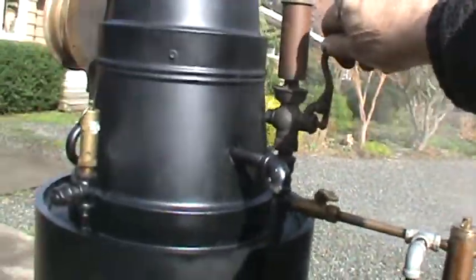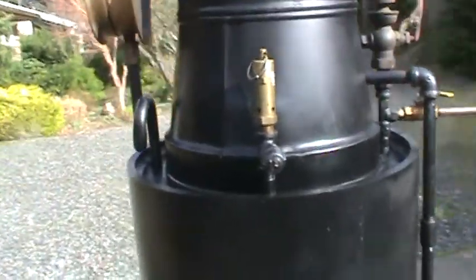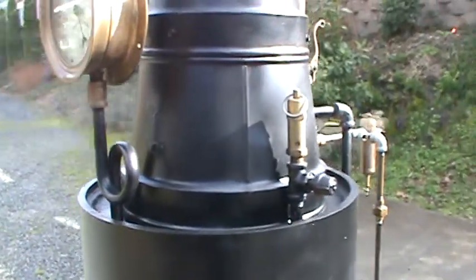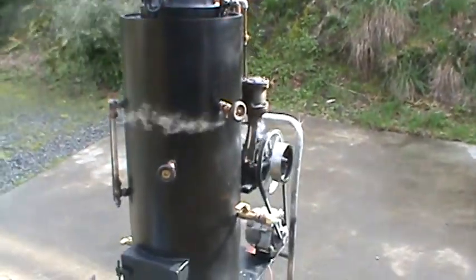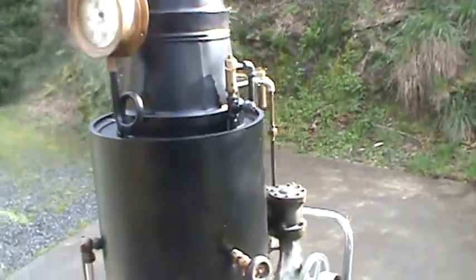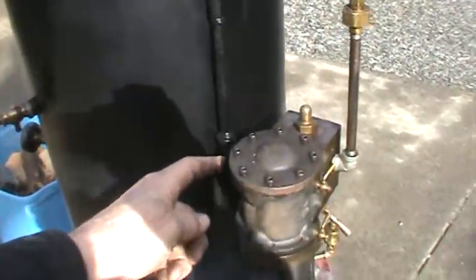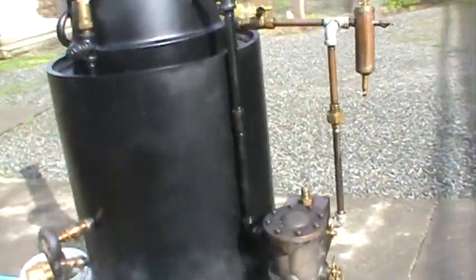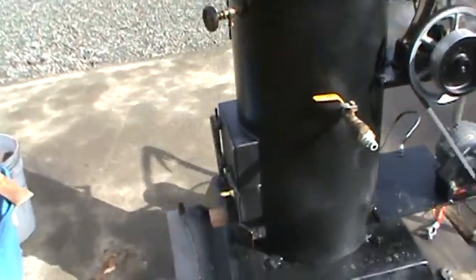The whistle works good. Pop-off valves were sticking on me here a minute ago — I think I might replace it. It was staying open. And you can hear the exhaust from the engine. The exhaust is right here; it's going up and into the stack creating a draft to help the fire. It creates more heat that way.